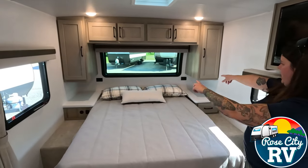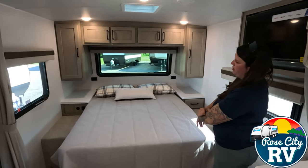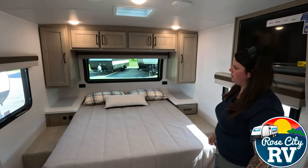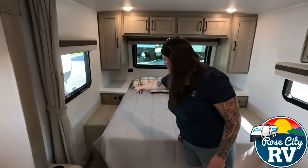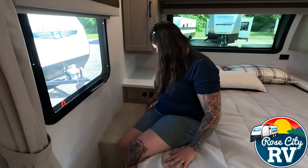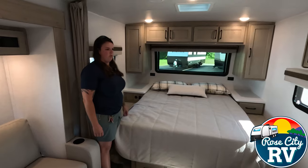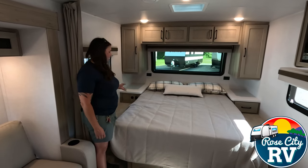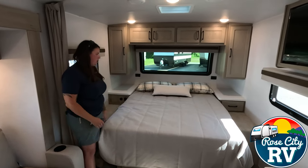Looking at our bed here, we have dual 110 outlets next to the bed — they started doing those as CPAPs became a big thing. You also have a 12 volt hookup with USB and USB-C to charge devices. They also put a momentary switch here so you can shut the lights off from bed — really nice because you lay down and realize you forgot to shut the lights off, and you can just hit that little switch.